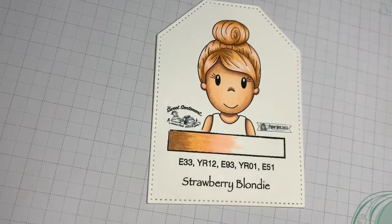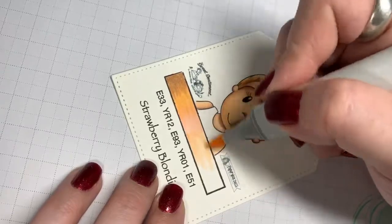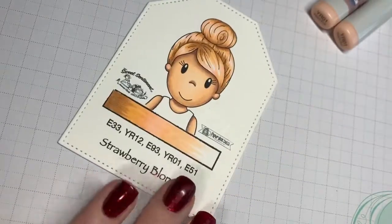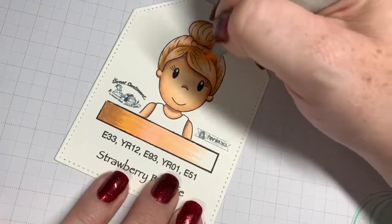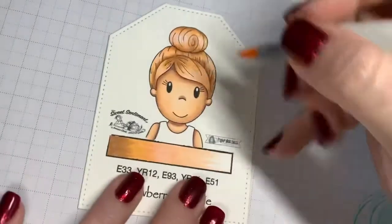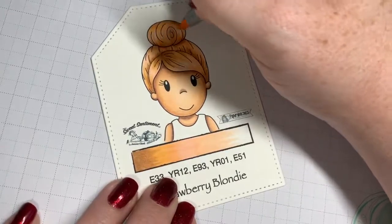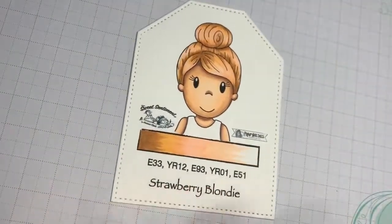Now we have YR01. This is also a peachy color but more of a peachy pink - notice it kind of adds that red hue back in. I'm going to go kind of over the top of that pink color because I'm layering these, trying to make this hair look like it has many tones. I'm adding these colors over the top of each other but still letting the bottom color breathe through. You don't want to add too much and oversaturate your paper because then you'll lose the dimension and hard work you've done - so I just kind of lightly went over the whole thing.